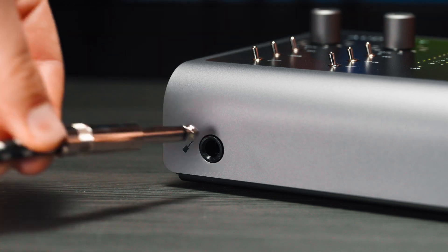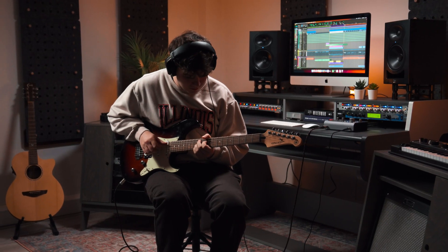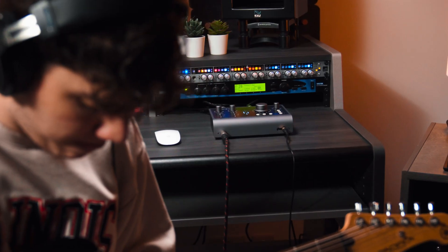As well as the mic preamps, iD24 has a JFET instrument input, which comes in on channel 1. Our discrete DI circuit has been designed to replicate the input stage of a classic valve amplifier design, ensuring you get an accurate yet warm signal when recording.